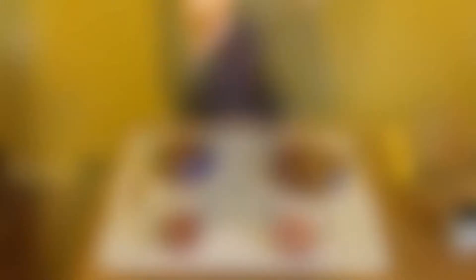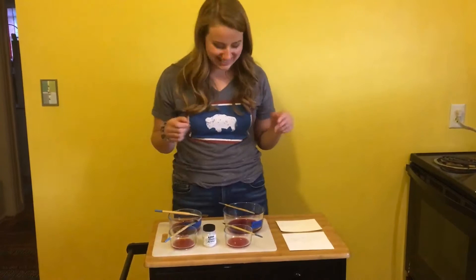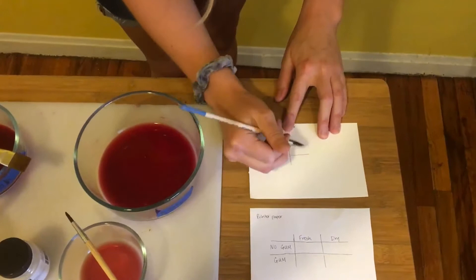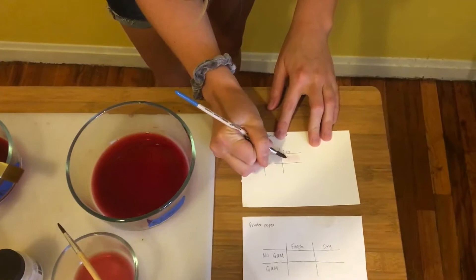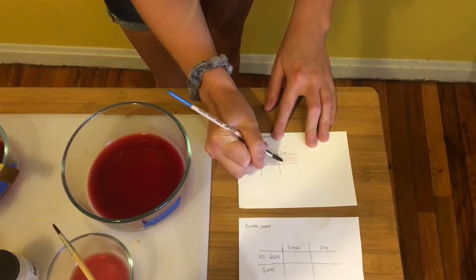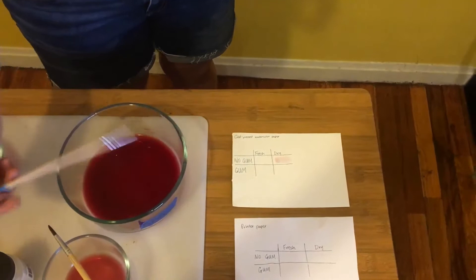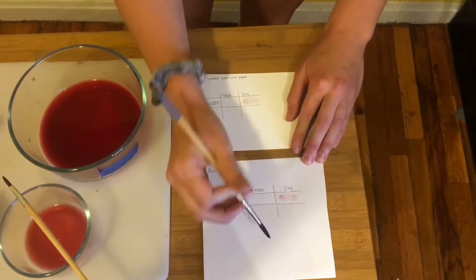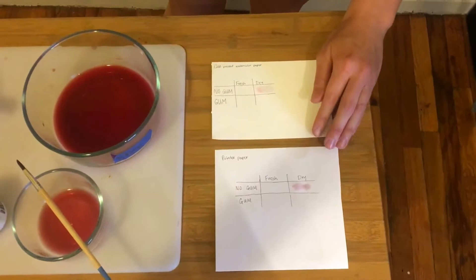I think we're ready to start testing. I have cold pressed watercolor paper and printer paper, and we're going to start doing some swatches. We'll start with the dry red with no gum arabic — it's still pigment, it's sticking to this paper. Let's try it on the printer paper with a little less paint since printer paper is easily saturated. That's pretty! Now let's try it with some gum arabic. Maybe sticking a tiny bit better, but it looks like a different color. It's also not the same color — I didn't really expect gum arabic to change the color all that much. Very different color on the printer paper too, interesting.